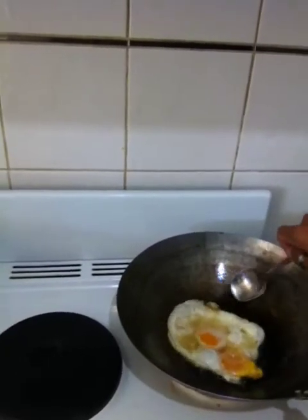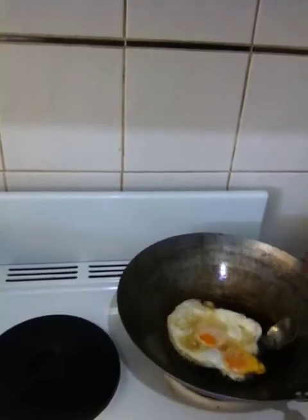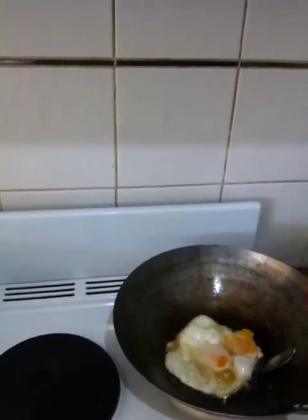Lots of cholesterol, but only the good type — this is quite good. You can alternatively use coconut oil. As you can see it's sliding in the pan.